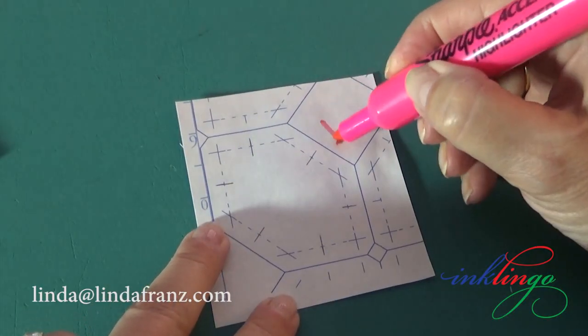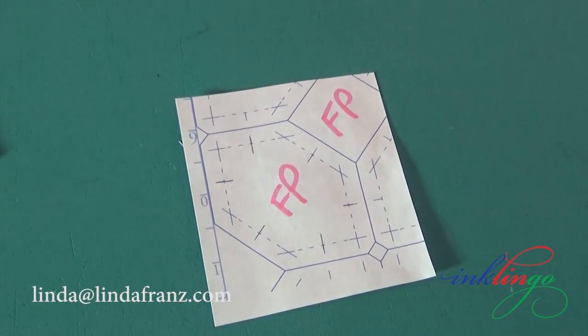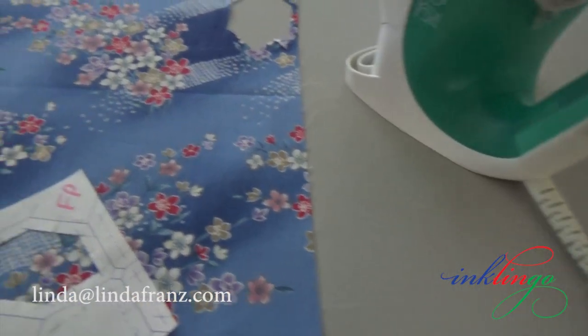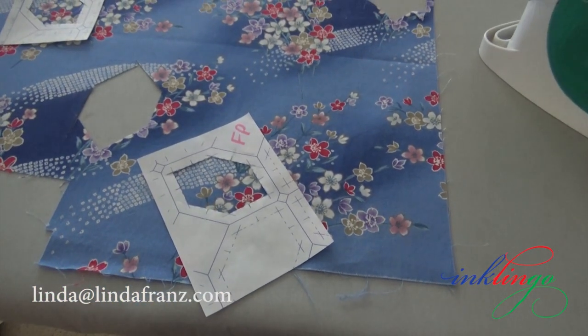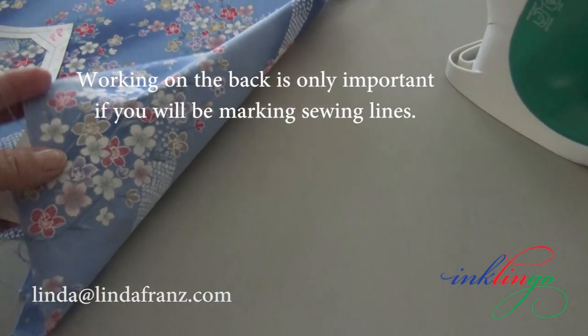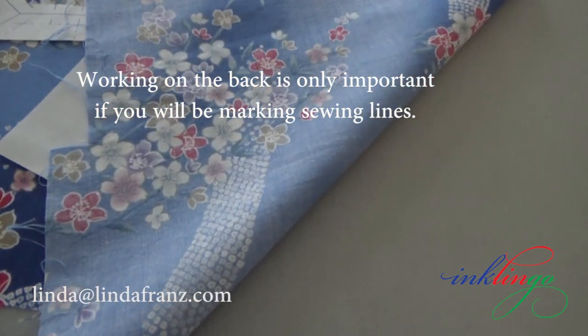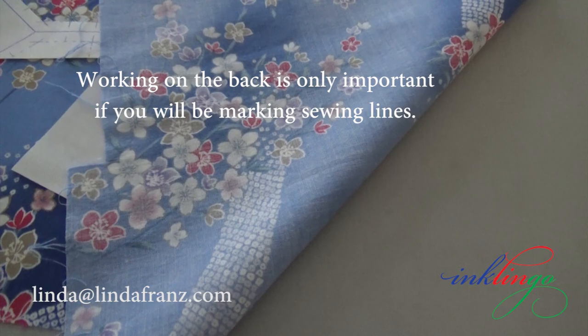I usually mark FP on the paper side so I don't mistakenly touch the plastic side of the template with a hot iron. When you find a design you want, check to see if the design shows clearly on the wrong side of the fabric. This is the case with many fabrics and it is helpful because we prefer to iron freezer paper templates on the wrong side of the fabric. Working on the wrong side saves an extra step if we will be marking lines on the wrong side of the fabric.